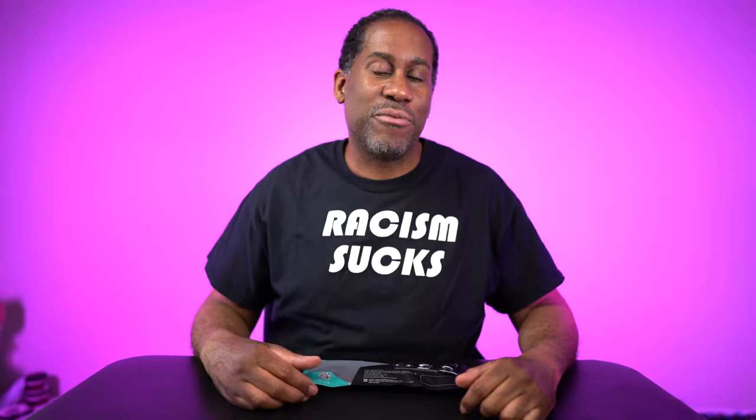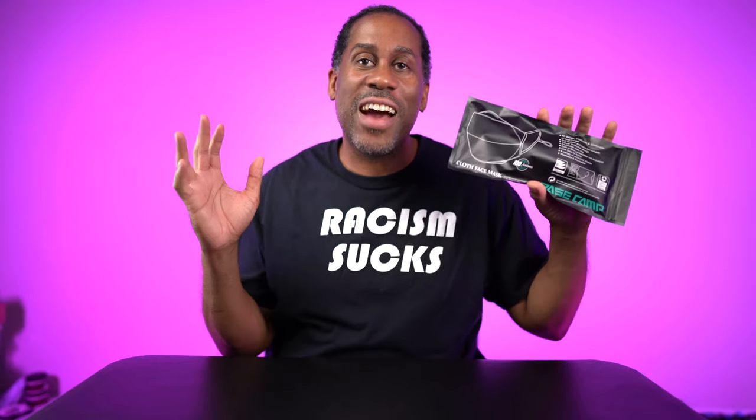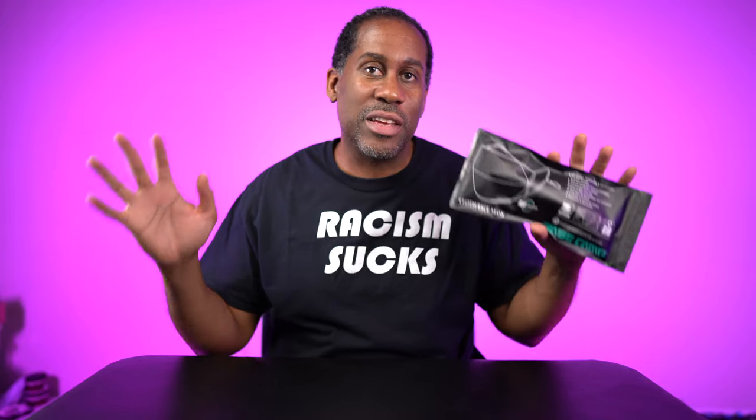Hey everyone, this is Larry. Welcome back to Today I Feel Like. Today we are going to take a look at the Basecamp 4D Design Face Mask. They have a whole bunch of different types of face masks, with most of them having the exhalation valves in there because they were designed for sports or for dust protection doing other things.